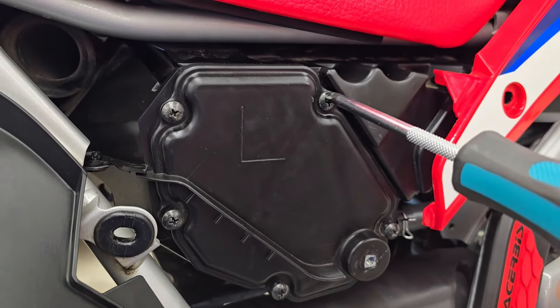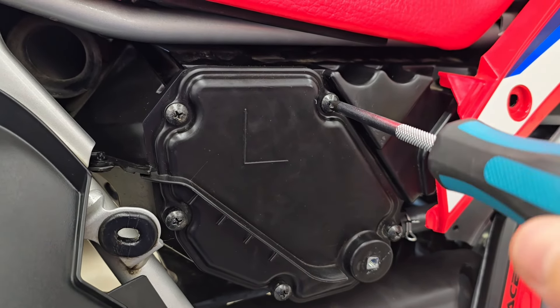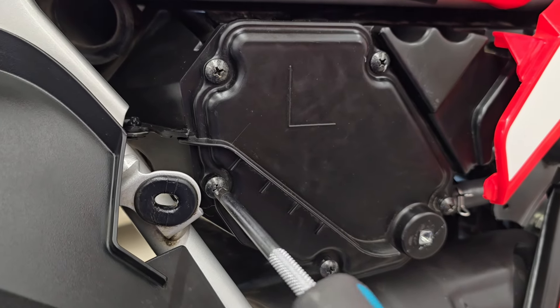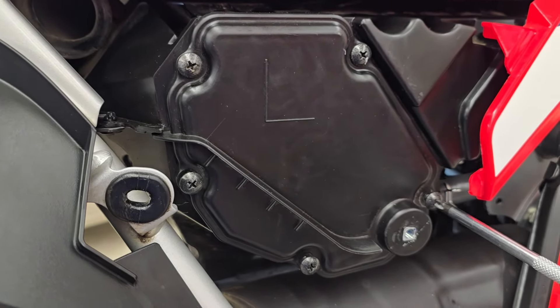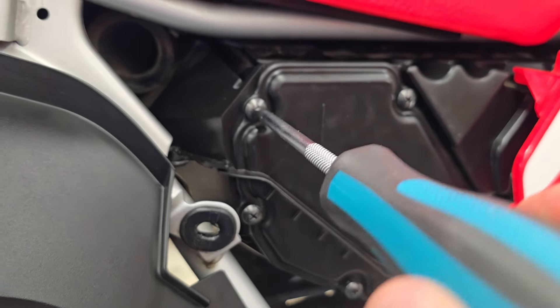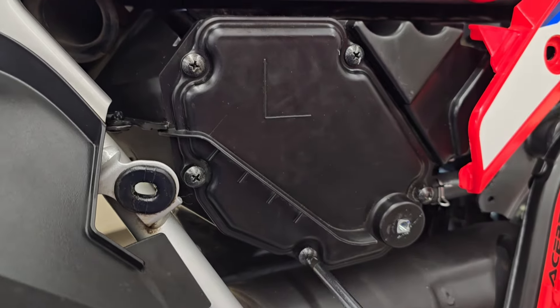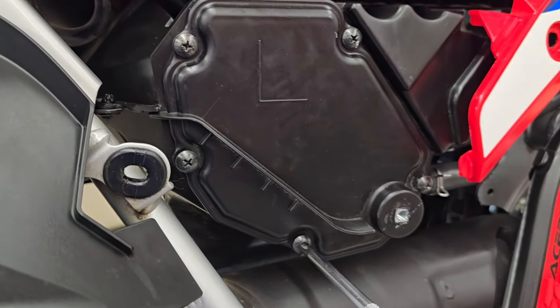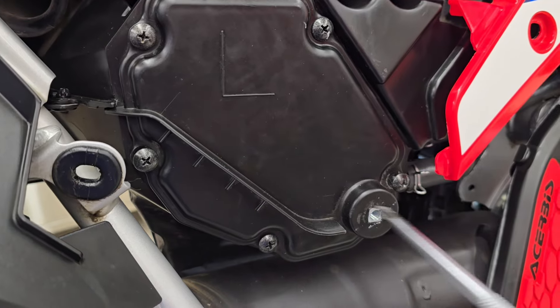When you're snugging these screws up, I would do somewhat of a star pattern. Come over there, tighten this one, then snug this one up, then snug that one up — that way you're not getting it on cockeyed. I mean, it's not like a cylinder head or anything like that, but you want to make sure that air box cover is sitting on there square.